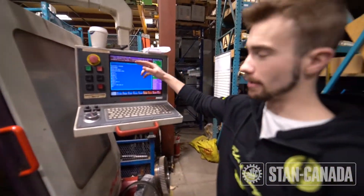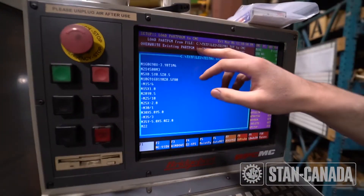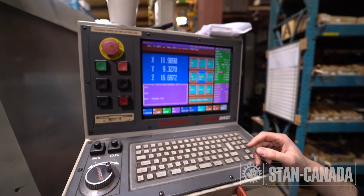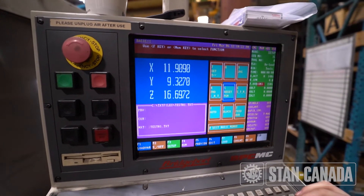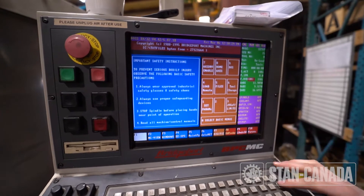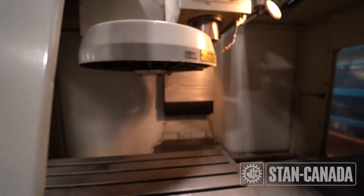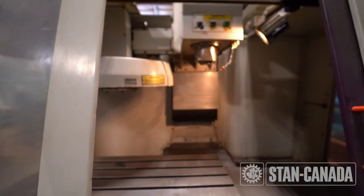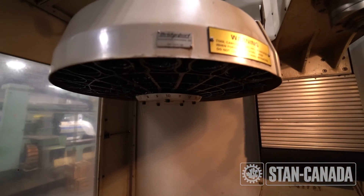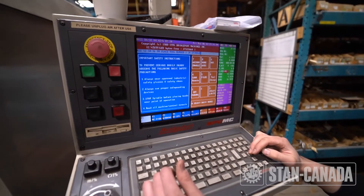So after you home your axes, this page will come up — this will be the last program that was loaded into your machine. It says load program file, file name, overwrite existing program, which basically just means to load it in. Hit Y for yes. Now you're in this screen. Before you run a program, hit 0 to go back to the menu, then hit tool change. Press 1 to load the magazine, and then press 2 to home the magazine. The carousel will spin around and find its home position.